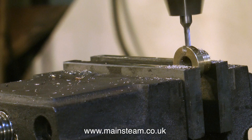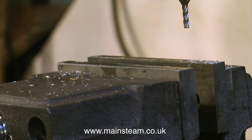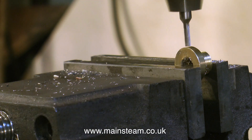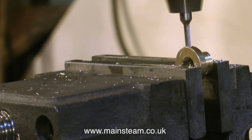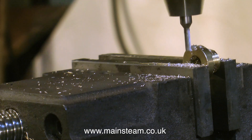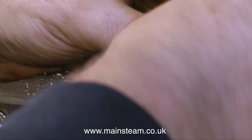Once the four slots have been milled, this will allow the use of a tool to slacken and tighten the Gland Nut. When the Gland Nut is in the position it's supposed to be in and the engine is reassembled, it really is in a very inaccessible position. So it's going to be quite easy to make some sort of a tool, or even use a screwdriver, to adjust the Gland right underneath the cylinder.